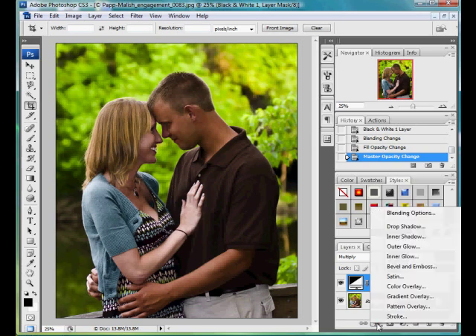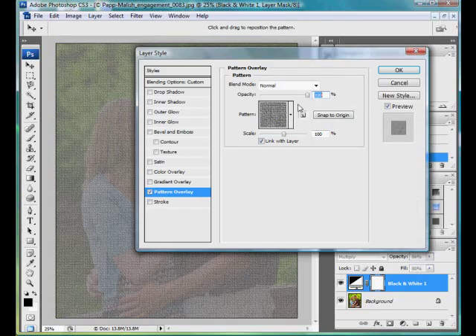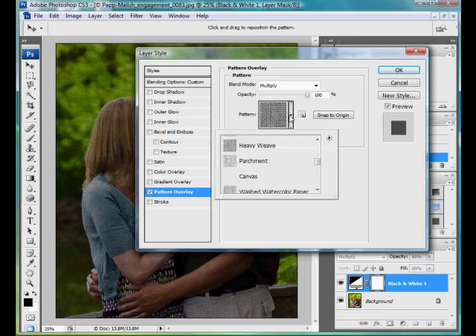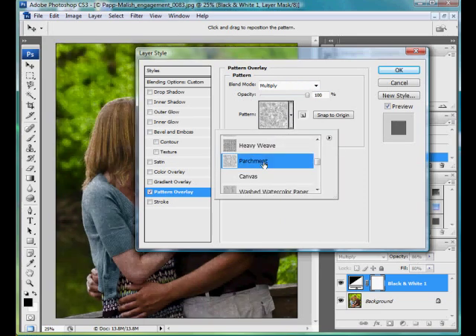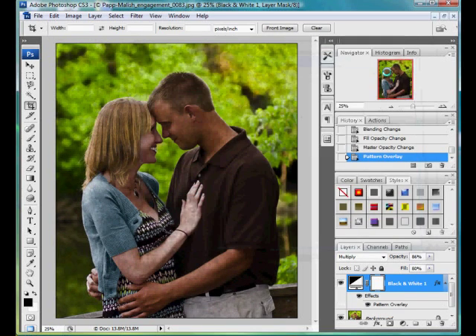I'm going to take it another step. I'm going to do a pattern overlay on that black and white layer. First thing I'm going to do is turn that blending mode to multiply. One of my favorite textures to use is parchment. Since there's no real pattern to it, it really gives it that textured look that I like. I'll turn the opacity down and the scale up to suit the picture.